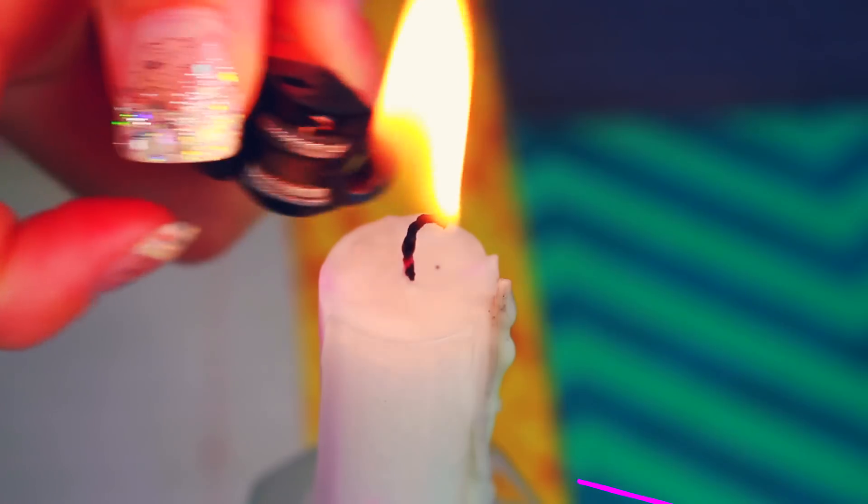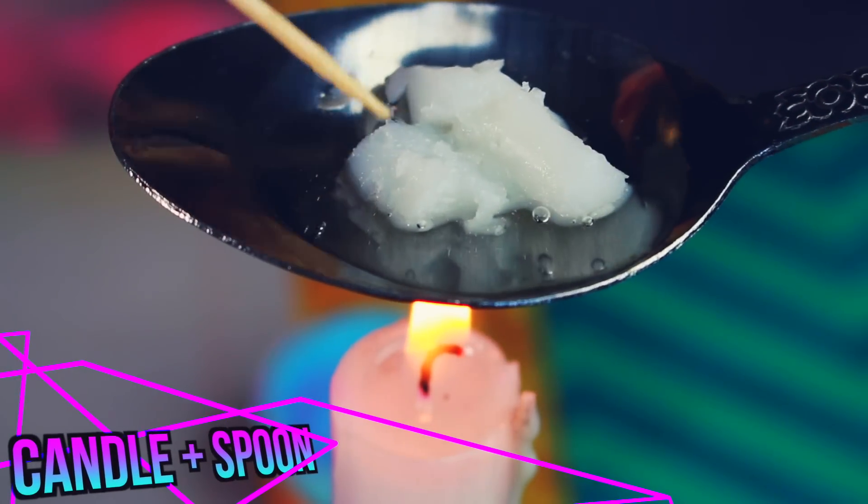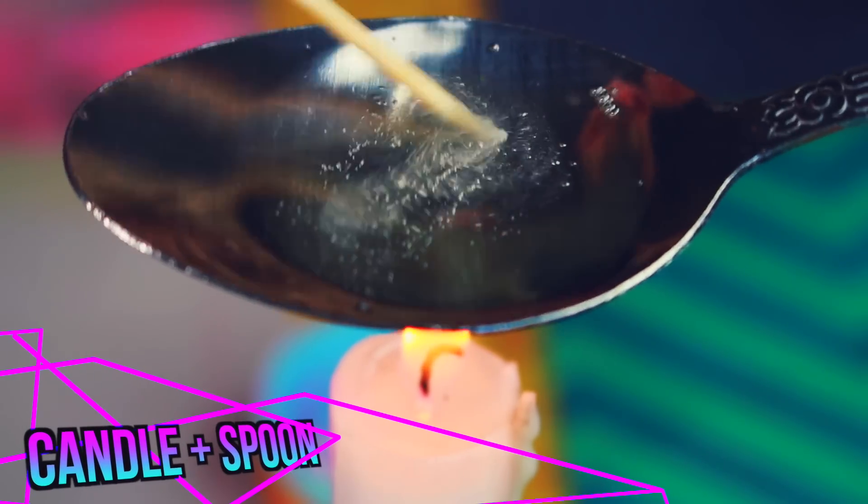Now you can either melt this in the microwave or break out your candle and spoon to melt the lip balm the old-fashioned way, which also reminds me of one of my favorite shows, Breaking Bad. Oh, the memories.